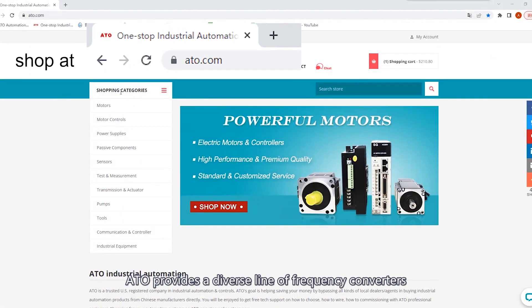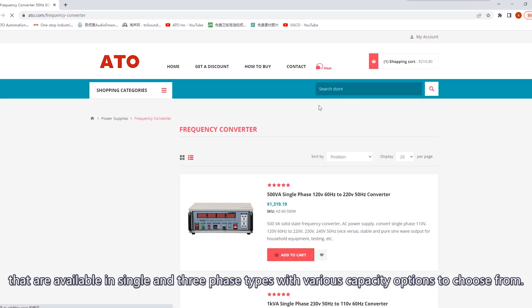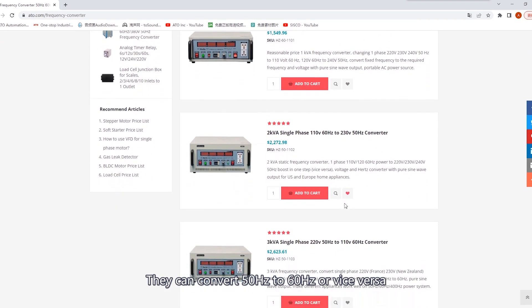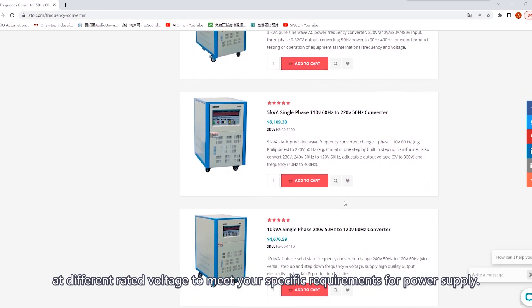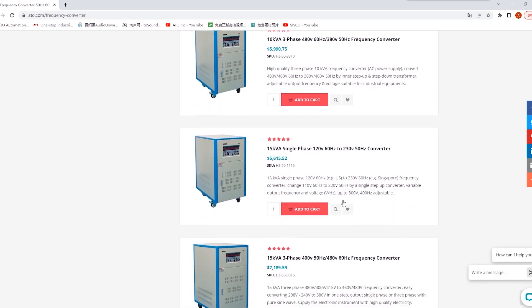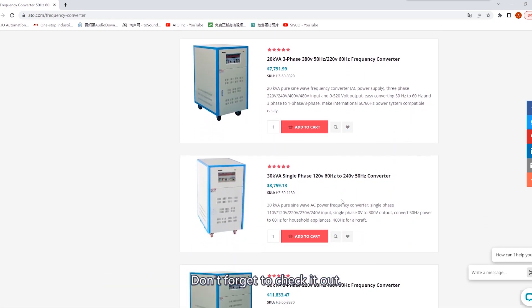ATO provides a diverse line of frequency converters that are available in single and three-phase types with various capacity options to choose from. They can convert 50 hertz to 60 hertz or vice versa at different rated voltages to meet your specific requirements for power supply. You can be sure that it is worth every penny. The purchase links are given in the video description below. Don't forget to check it out.